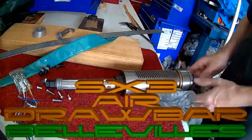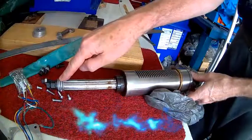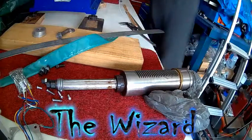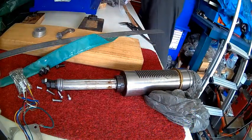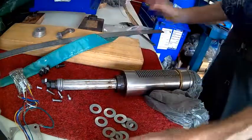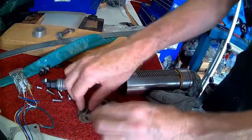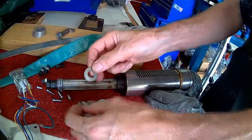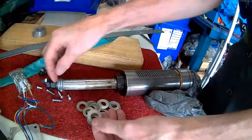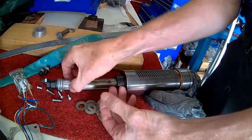I'm now experimenting with the spindle for the air quick change, the air drawbar mod. It's very hard finding the Belleville washers, but basically what you do is get your Belleville washers to match your drawbar — that's a 12mm drawbar, roughly 25mm.